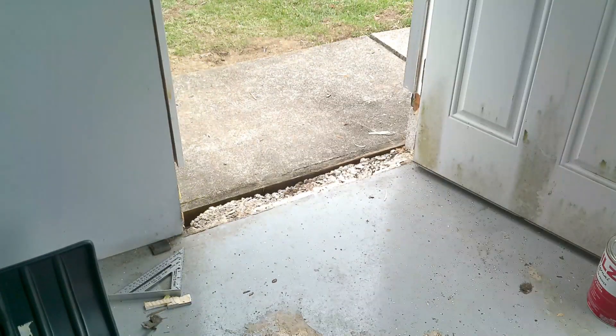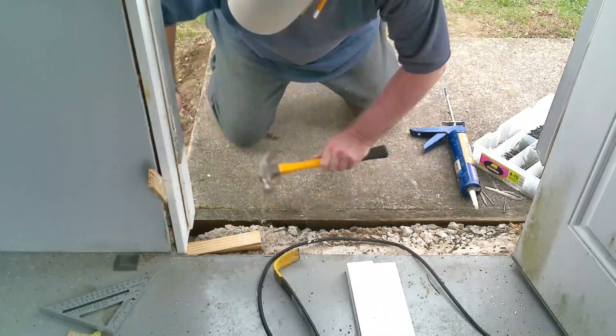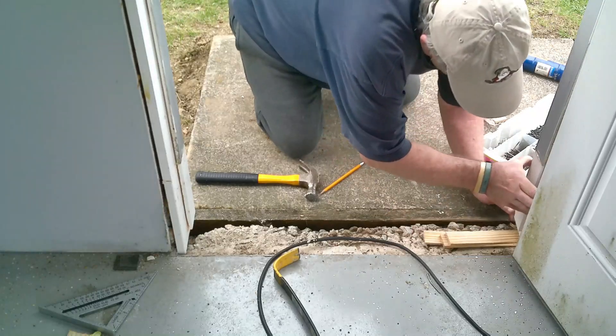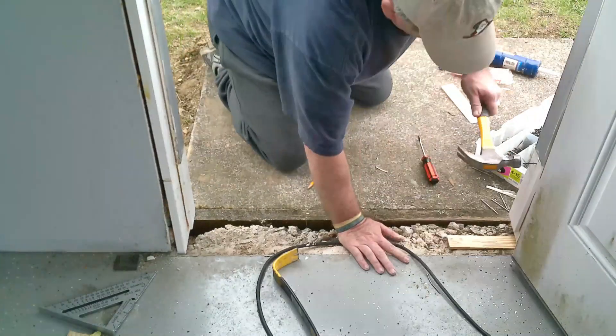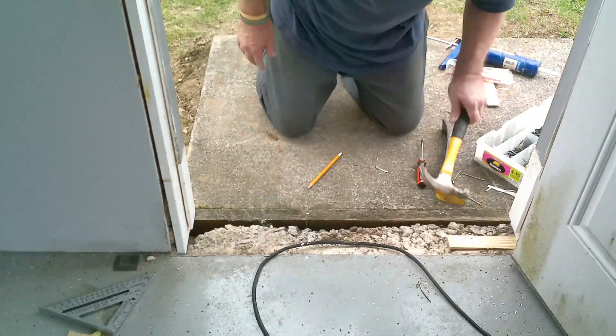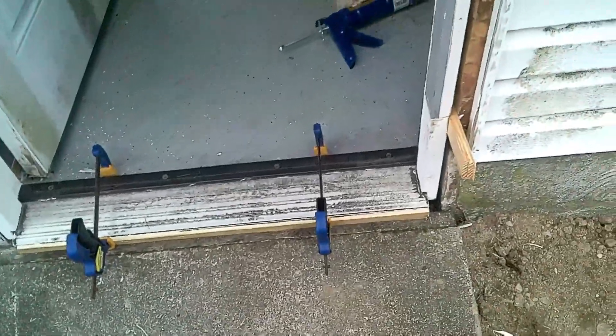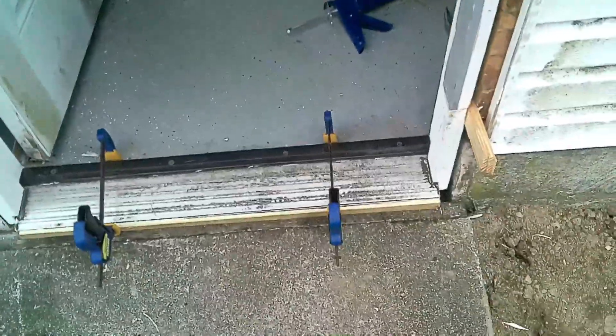Now I'm ready to measure the bottom of the jams on both sides where the rotten wood was. I've cut it off and I'm going to replace it. We'll try to do it in time lapse so it won't be so boring. Be right back with you. This project is about to kick my butt.